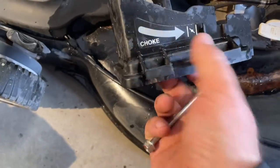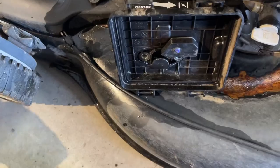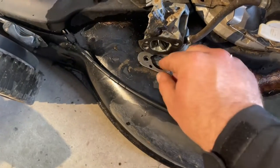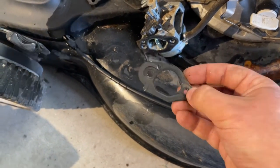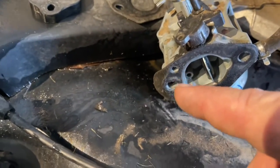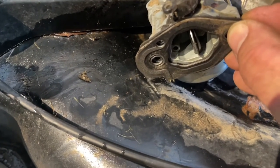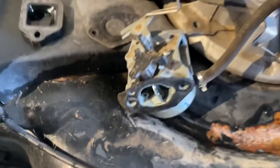With the gasket that's behind the carburetor, behind the filter box, you want to make sure that goes back on correctly as well. And you have this little hole on the side of the carburetor. So just reinstall it back like that and sandwich everything together.